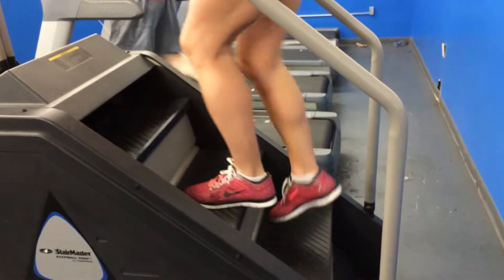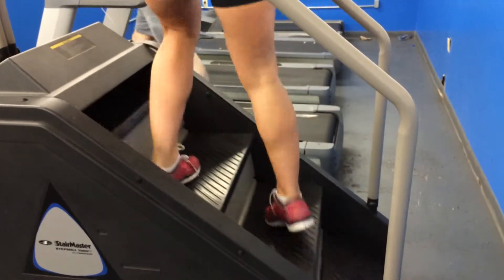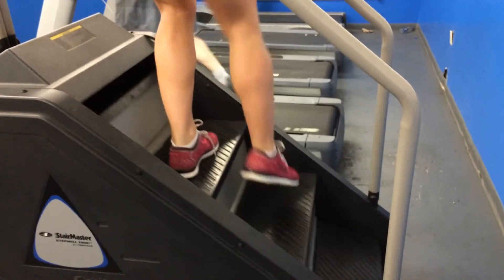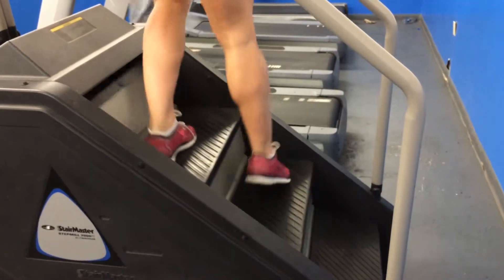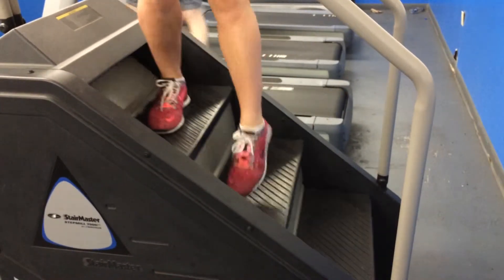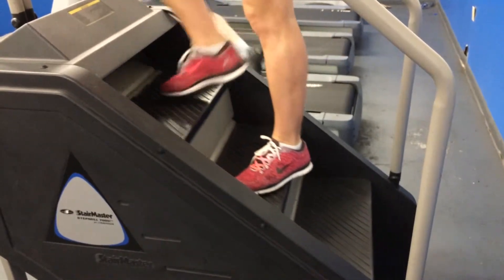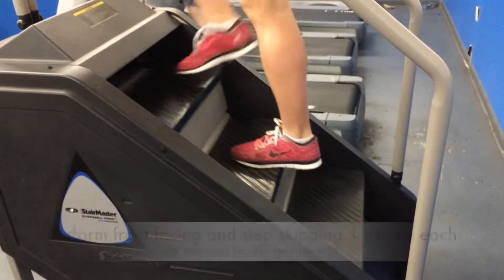After you've done that for a minute, get back onto them and go straight one more time, then cross over your right leg over your left leg. Do this for about 30 seconds, then go straight, switch, and do this for about 30 seconds, then go straight again.